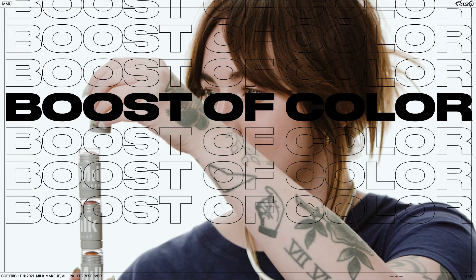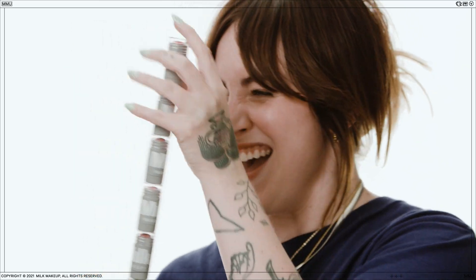Wear Lip & Cheek anytime you want a boost of color. It comes in eight shades to match your mood: Work, Perk,